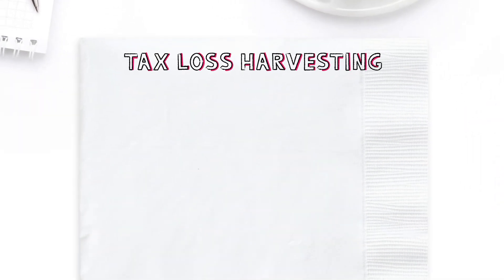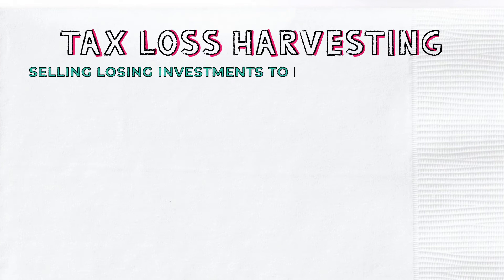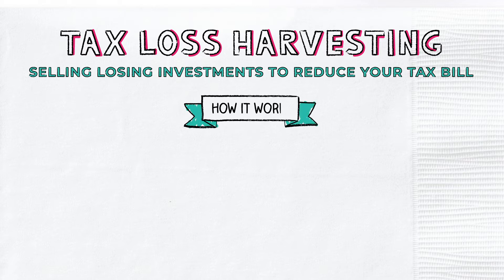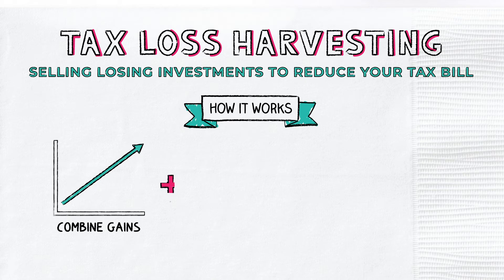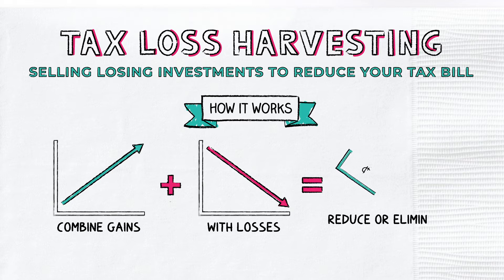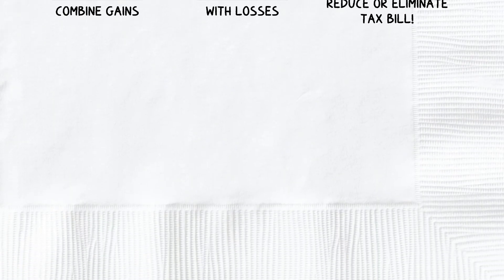Tax loss harvesting is a trading strategy of selling losing investments to reduce your tax bill. It's a way of using your losses on some investments to offset your profits on others. In general, if you sell an investment for a profit, you owe taxes on your gains. However, the IRS lets you combine the gains you've earned on investments with the losses you've earned on others, which can reduce or eliminate your tax bill.